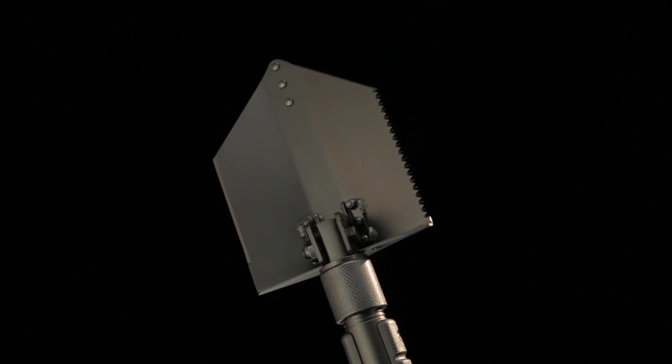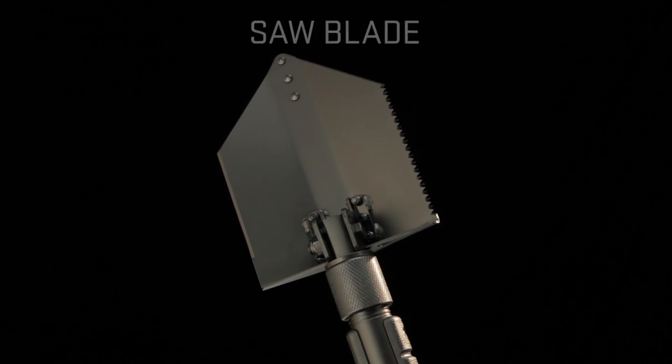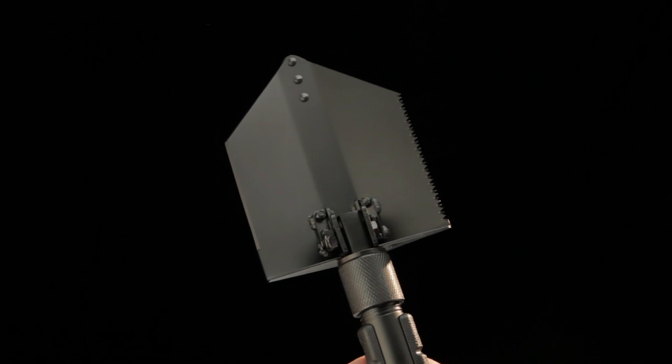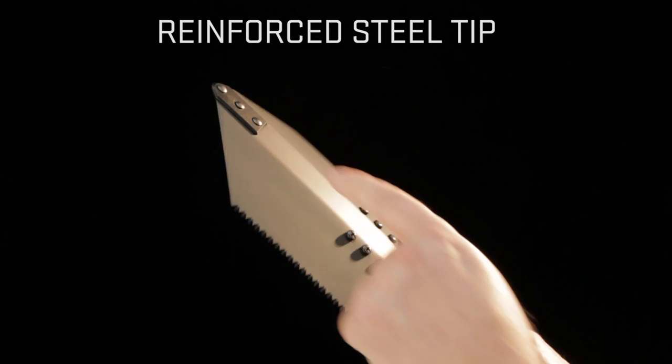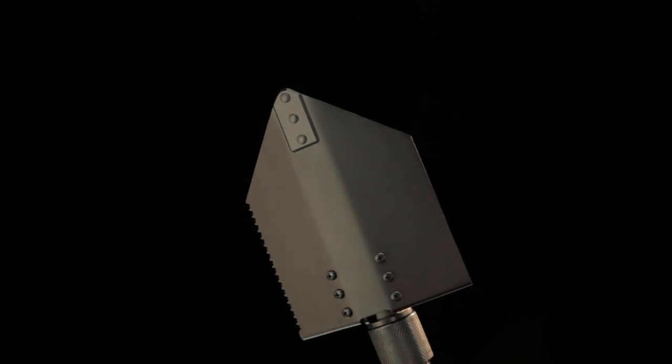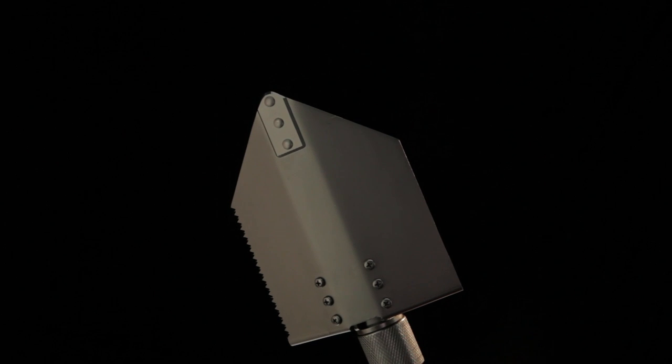The three-position shovel head features an aggressive sharp saw on one side and a beveled edge for cutting and chopping on the other. The steel tip on the shovel plate is reinforced and designed to pry with. It adds a layer of strength to the tip while digging, so if you hit some gravel and rocks and stuff, this tip can take it all.